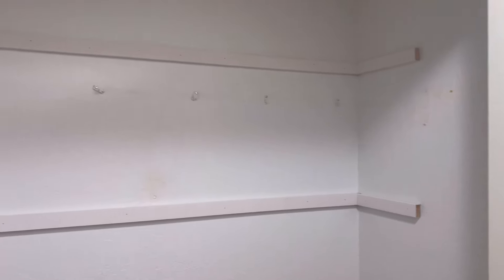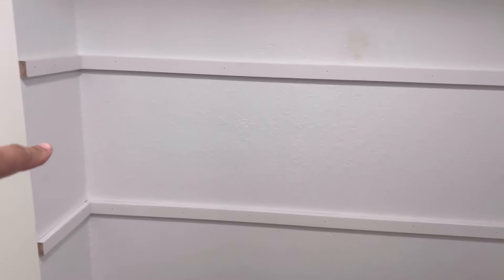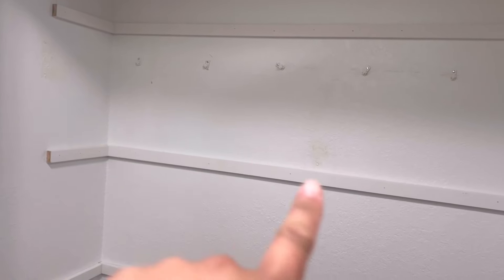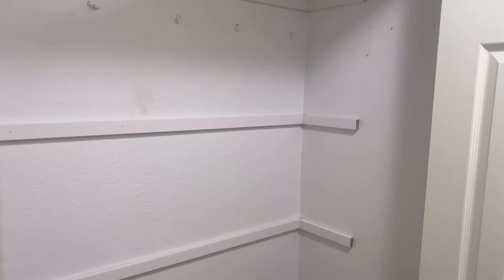Here's a little update of how the closet is looking — the base support that's going to go underneath the shelf is basically up, and the shelf is going to sit right on top of it. I could not get those screws off, so I'm hoping they'll be hidden enough once the shelf is on. If not, I'll have to get them off, patch them up, and paint, since you can tell the difference there. Next up is just bringing the shelves up, so I'm going to go get those cut.